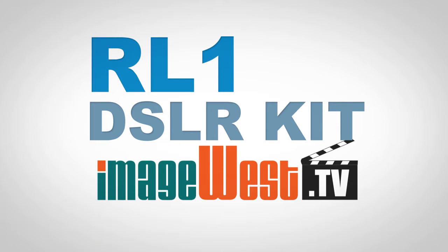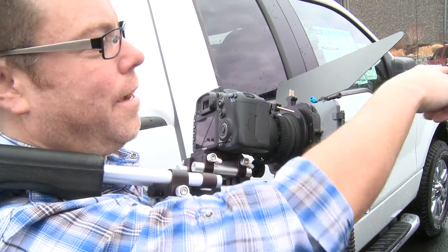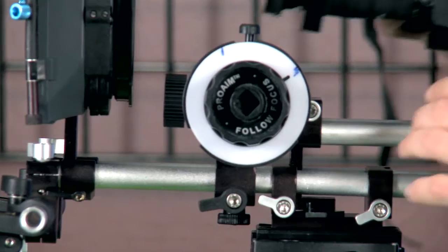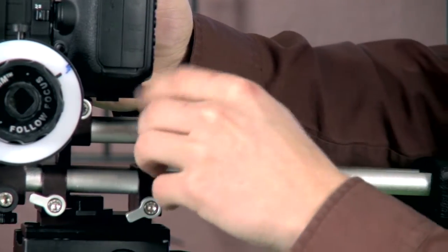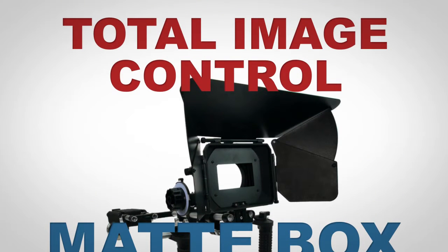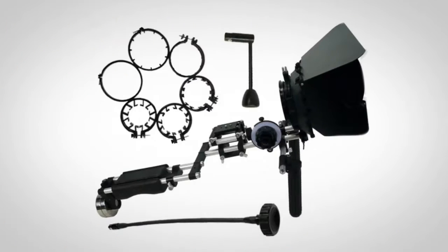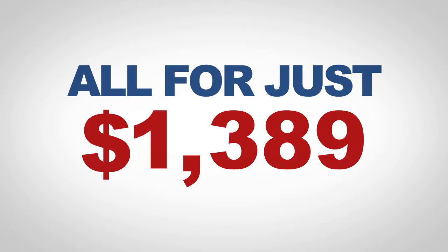The R01 DSLR camera rig packs tons of features at a very low price. The camera rig includes the shoulder mount and rail system. The aluminum rods are the standard 15mm diameter and spaced 60mm apart. The kit also comes with a standard matte box that has two 4x4 filter trays and three adjustable flaps. On top of that, the R01 kit includes a follow focus with a 15 inch width, speed crank and a bunch of different sizes of gears to fit almost any lens you throw at it. All of this for just one full payment of $1,389.